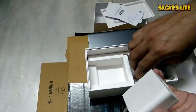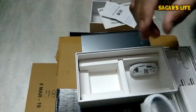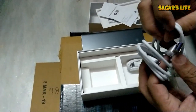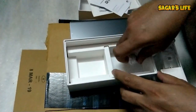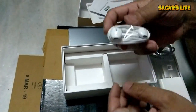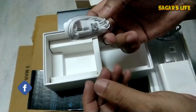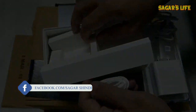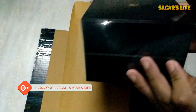OnePlus only goes up to 20W max, so this 40W is impressive. We have a Type-C cable — I must say the packaging is very good. We also have a purple color and Type-C headphones included, which OnePlus never provided.